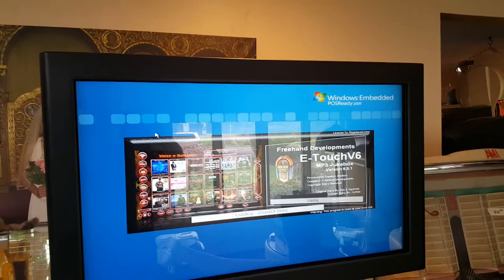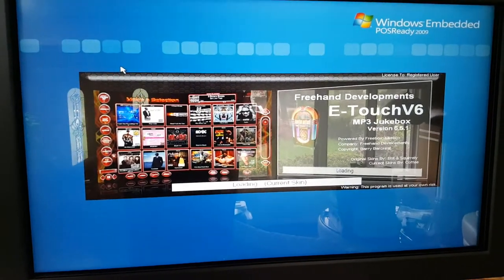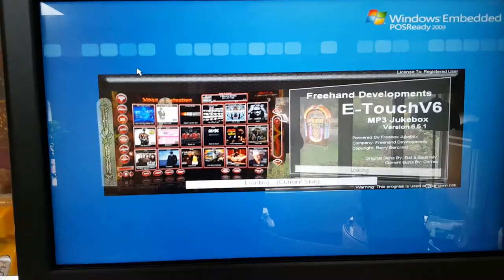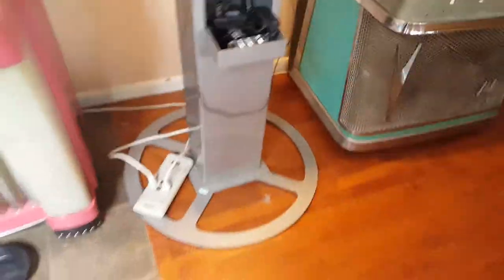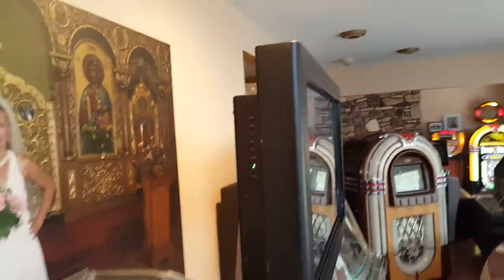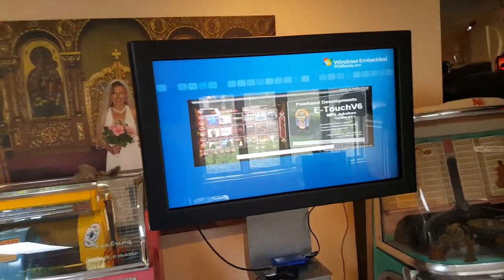It takes a couple seconds for the jukebox software to open up because it loads a lot of music videos. It has music videos from the 40s up until 2018 — you could add more music videos, it's endless the amount of videos you can load onto it. The touchscreen could be wall-mounted or it has a stand; it's VESA compatible so you could stick it on the wall.